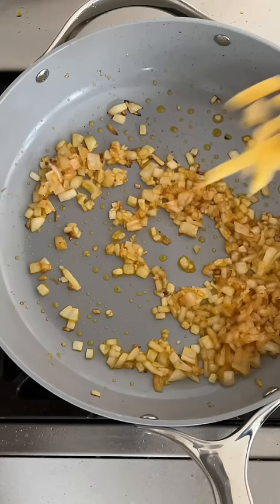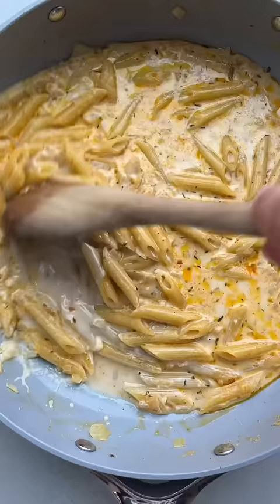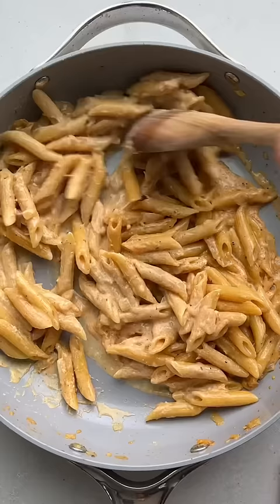Then add uncooked penne pasta along with milk, broth, and more Cajun spices. Stir occasionally and it's going to go from this to this to this.